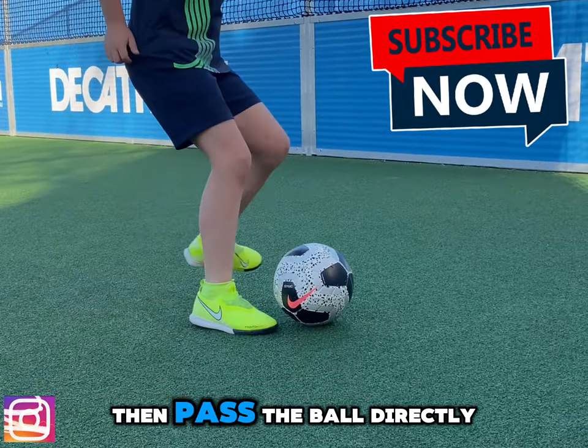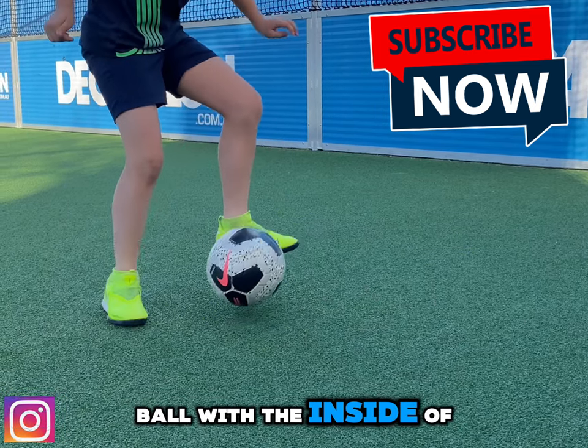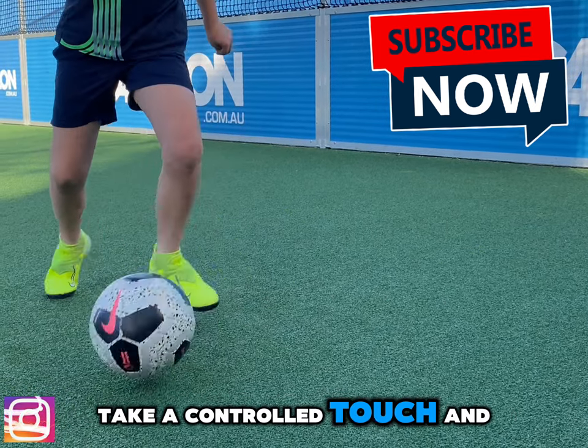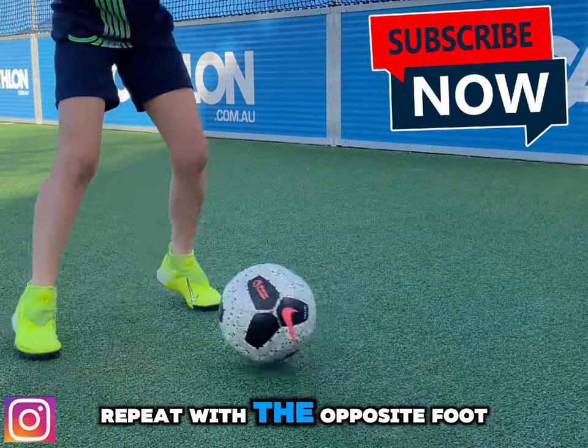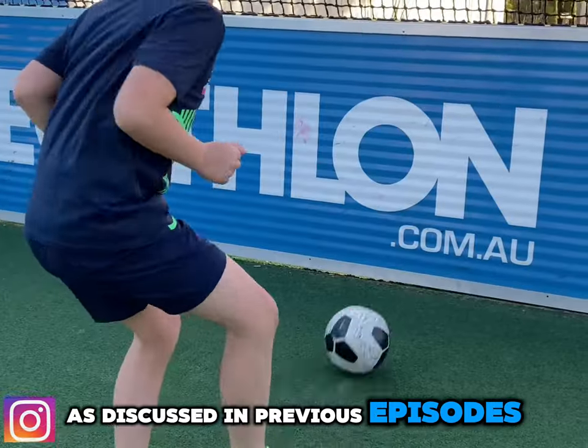Start with fast feet and then pass the ball directly at the wall and prepare to receive the ball with the inside of the foot. Take a controlled touch and pass. Repeat with the opposite foot. Remember the basic fundamentals to passing as discussed in previous episodes.